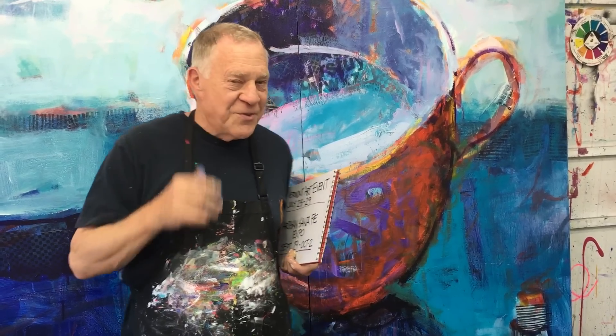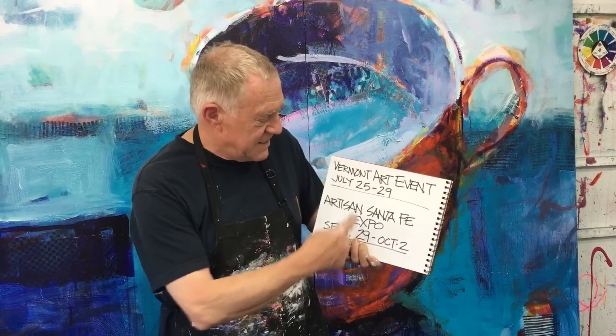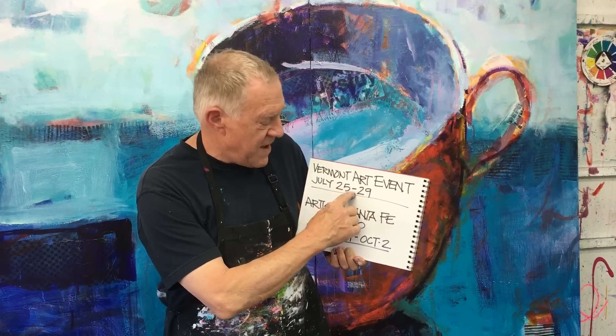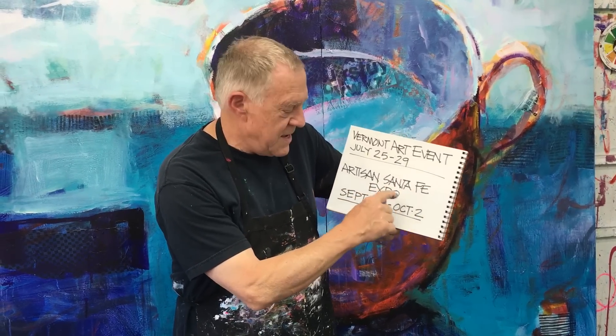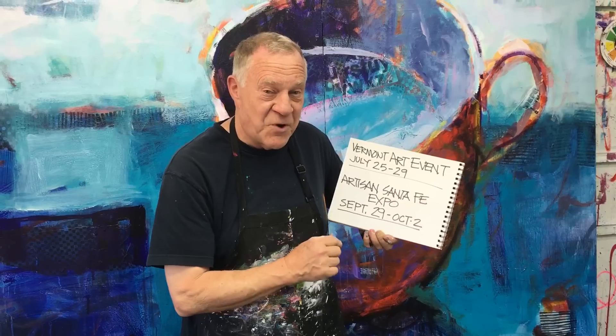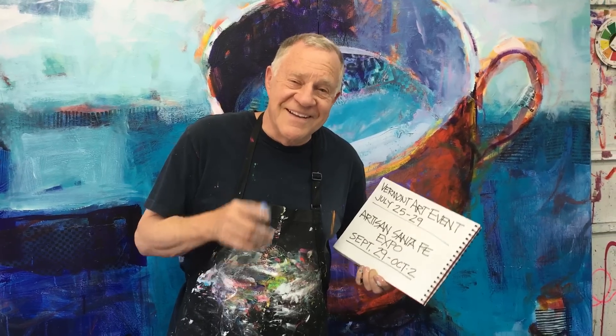I especially get to actually meet you — I hear you on Facebook, but at trade shows we get to paint together, and usually the paints are provided. Check out these dates: the Vermont Art Event, July 25th to the 29th — go to my website and right on the front page you'll see trade shows; push that button and it'll show my teaching schedule. Also the Artisan Santa Fe Expo in Santa Fe, New Mexico — September 29th to October 2nd. It's huge and extremely well organized. I'll be there — see you on the next Bob Blast.